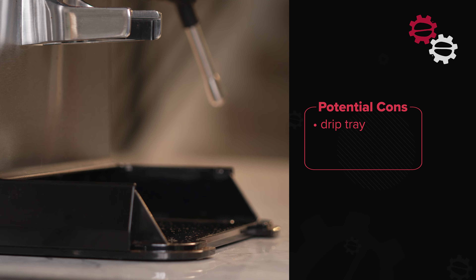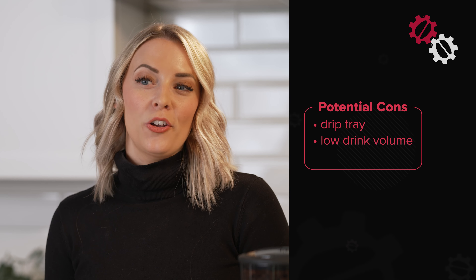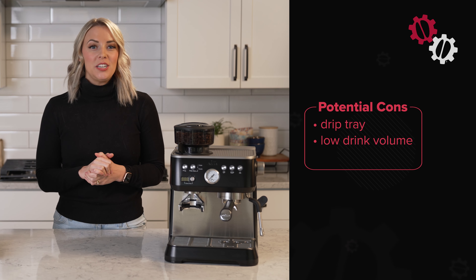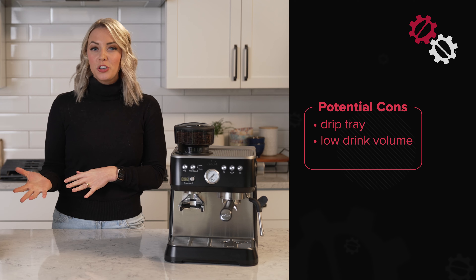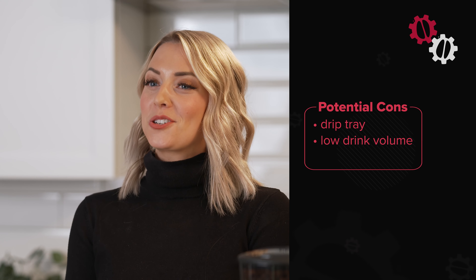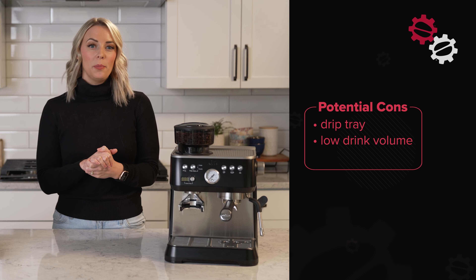The Grind & Infuse is amazing for both beginners and espresso experts. But if you have a big household and need to make multiple drinks in the morning, the machine really isn't designed to make a high volume of drinks back to back. We do get many questions about home machines and if they're good for commercial use — we don't recommend that. But we also sell commercial gear, so go chat with our sales team if you need help in that department.